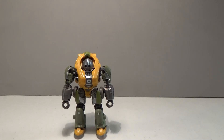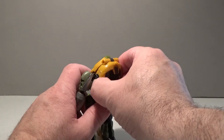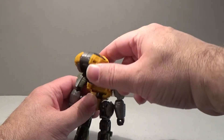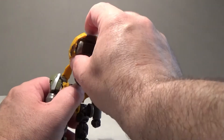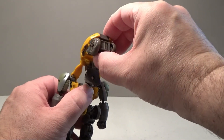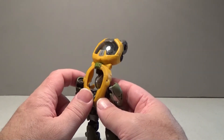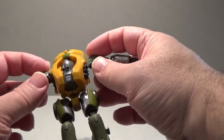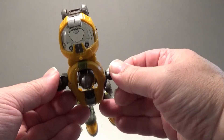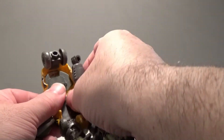Now we're going to transform Brawn, and he's actually pretty simple to do. For starters, we're going to turn him around to his back and raise up the back piece. His head kind of came with it, but we're going to push that down out of the way, because right now we need to fold out the front set of wheels. We're going to push his head back a little bit so we have some room to work, because we've got to bring his arms out to the sides and then start to rotate them, because we're going to bring his arms inside.